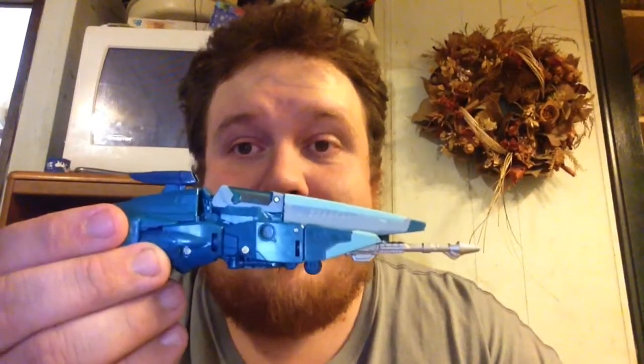Titan Zed here, back with another video review, and I've got Titans Return figures.